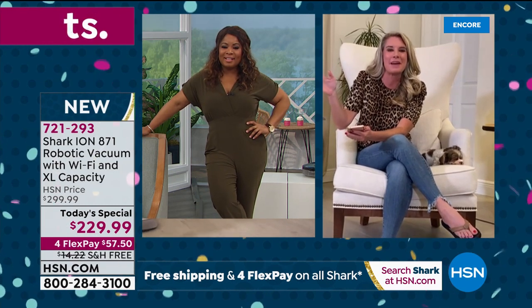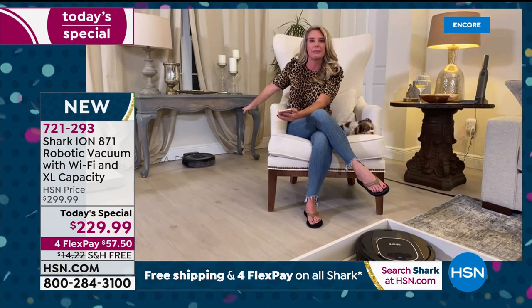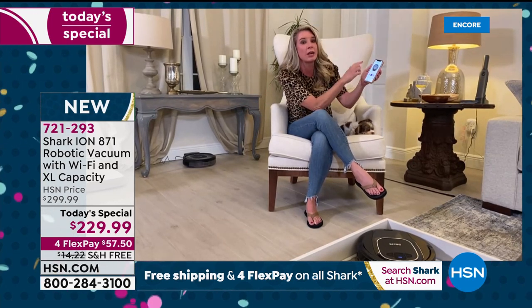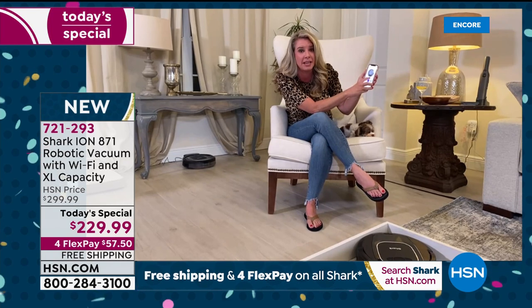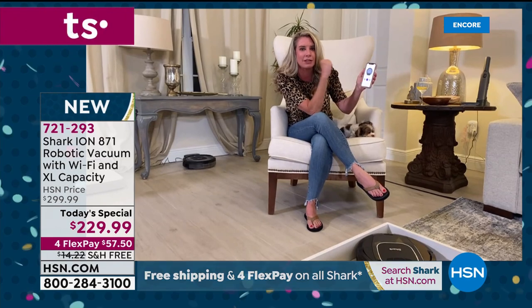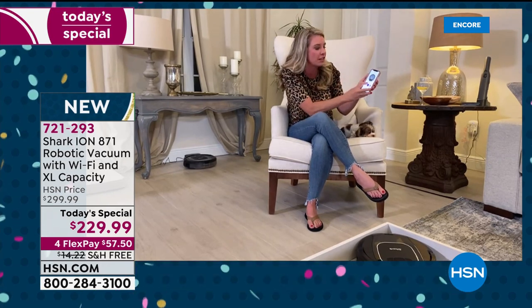Tracy here — the one I've named Miguel has been running for over an hour. You can download the app and it tells you so much. Right here it says Miguel is at 95% battery, so even after running for an hour he's still at 95% and ready to keep going.